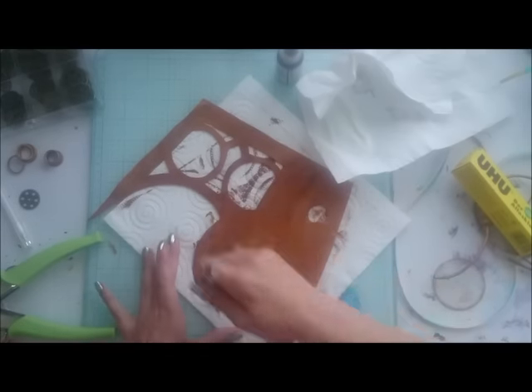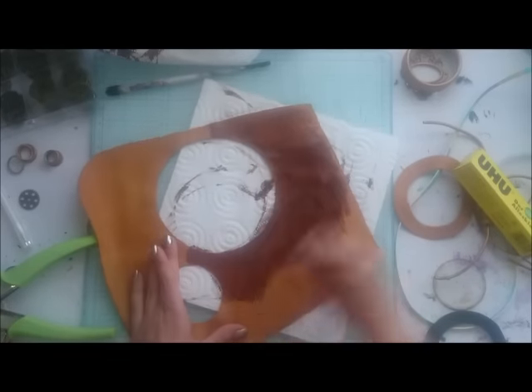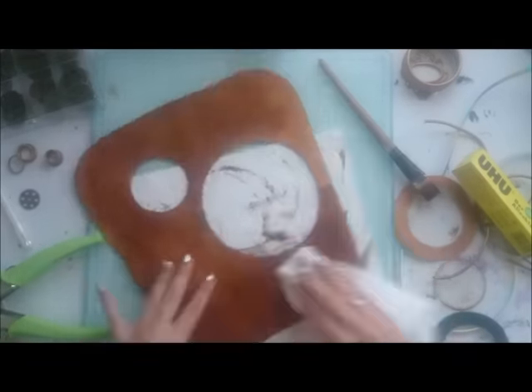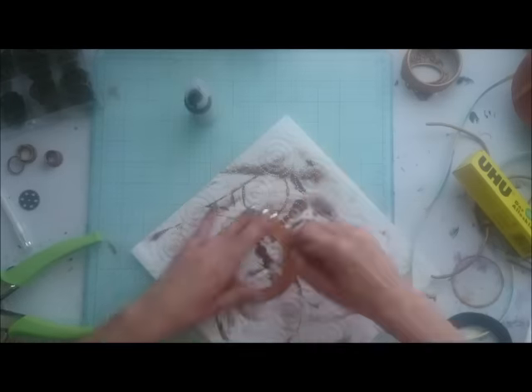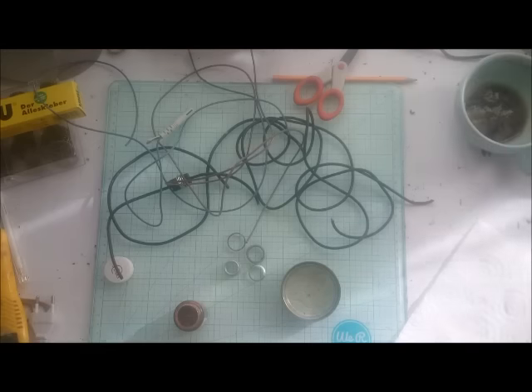I'm going for a steampunky vintage look, so I'm distressing and changing this vivid yellow to a brownish tone with DecoArt fluid acrylic paint. I want the whole piece to have a nice vintage feeling, so there will be lots of black shadowing and going back and forward with some acrylic colors.